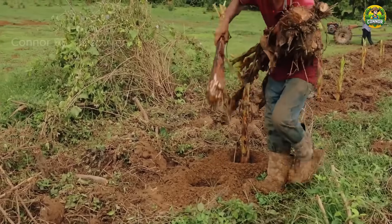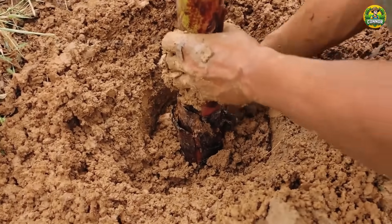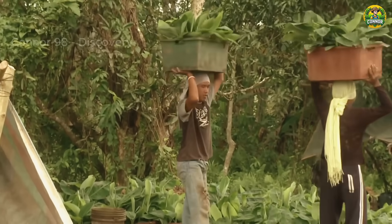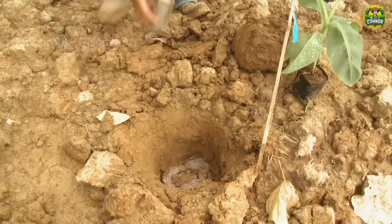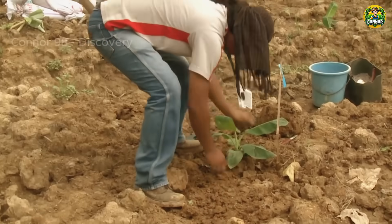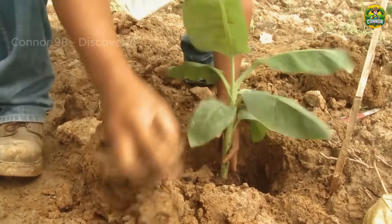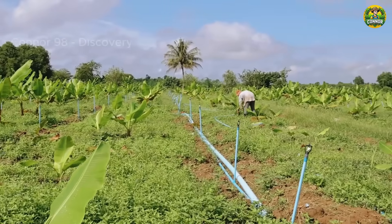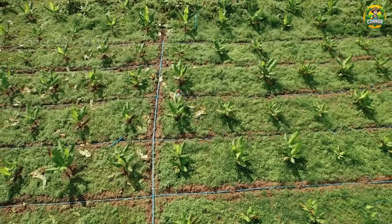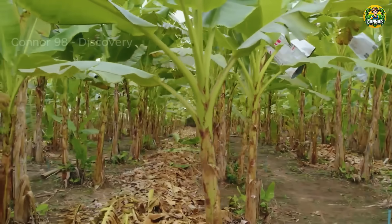This prevents overcrowding and reduces the risk of disease. Bananas need regular watering, especially during dry periods. They may need watering several times a week. Adjust frequency based on weather conditions and soil moisture holding capacity. Although bananas need steady humidity, it is essential to avoid overwatering, as waterlogged soil can lead to root rot and other fungal diseases.